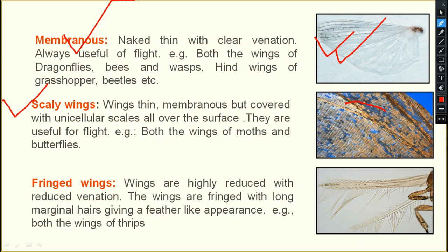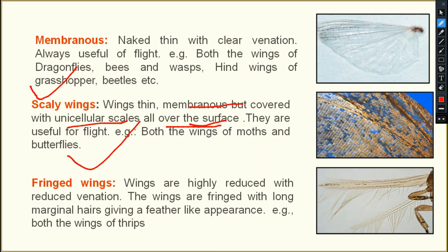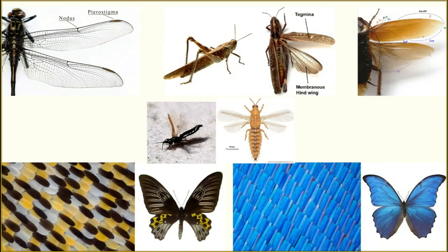Next are scaly wings, seen in Lepidoptera. Different types of colorful scales are present which provide color to the wings. The wings are thin and membranous but covered with unicellular scales all over the surface. These are known as scaly wings, and they are useful for flight — both wings of moths and butterflies.